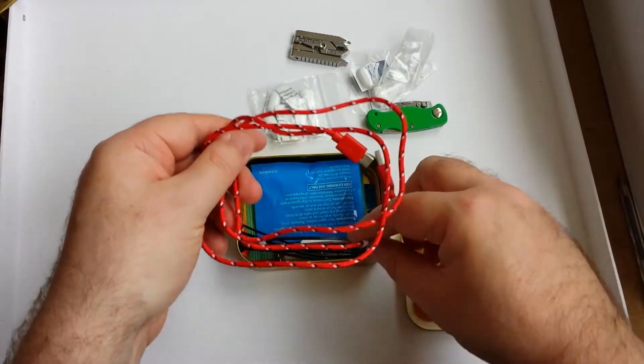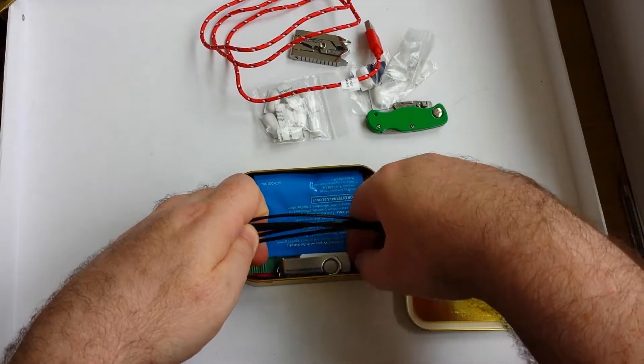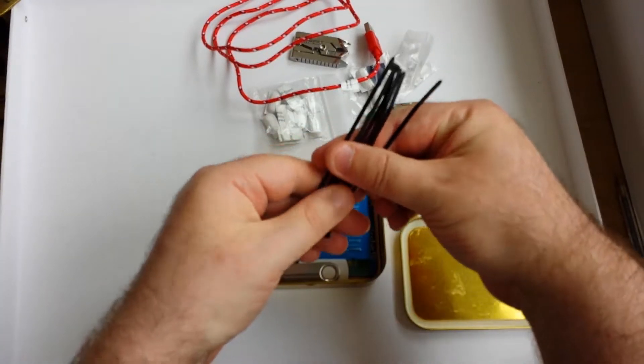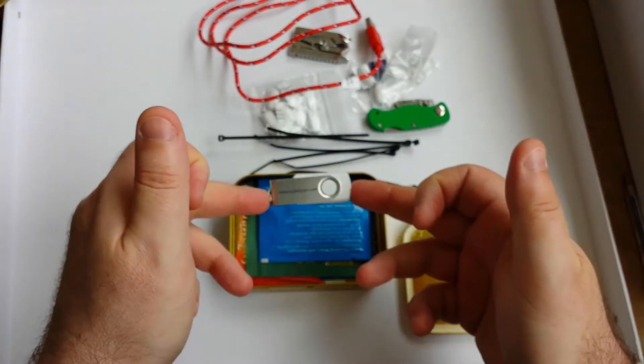USB cable. Very small cable ties — I'm not going to be handcuffing anyone with these, but you never know, they might be useful for something. Memory stick.